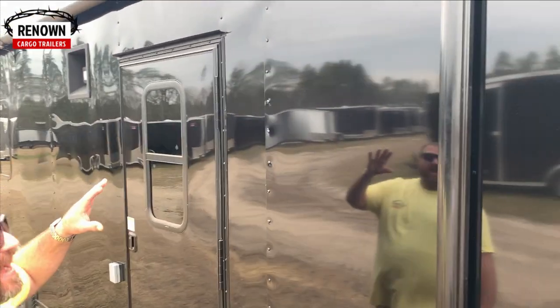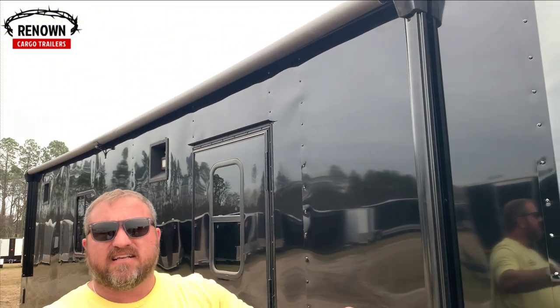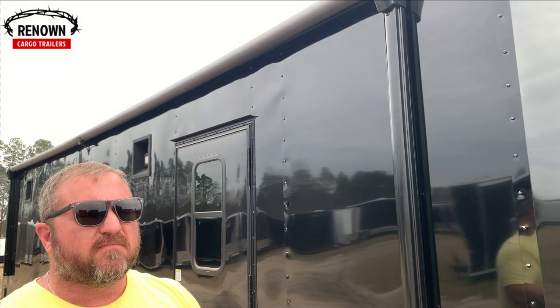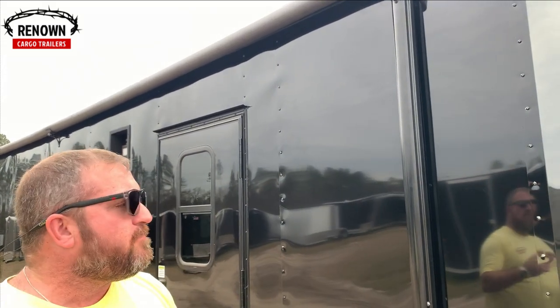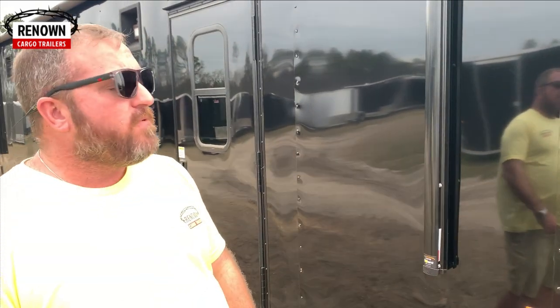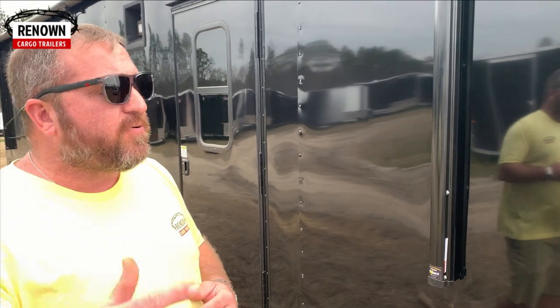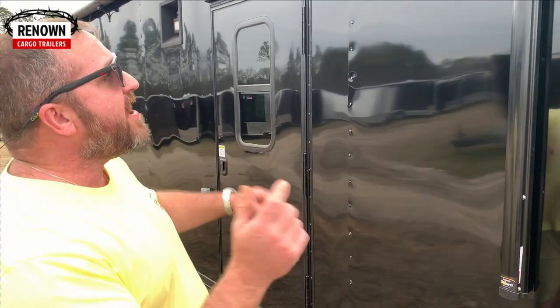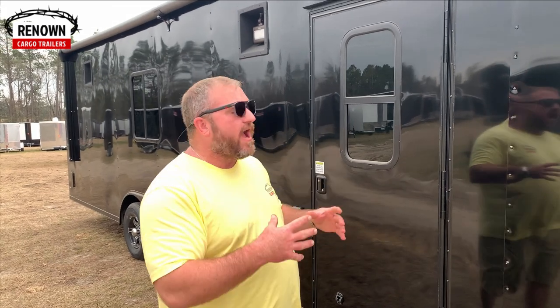It's got a powered awning — this looks like a 25-foot awning. These are made by Dometic — the nicest awnings out there on the market. You see them on million-dollar motorhomes and we put them on our trailers because we don't like cutting corners at Renowned Cargo. We want it to be the best. We tell people all the time: we don't try to be the cheapest and we're probably not going to be, but we are going to have the best product — superior products at phenomenal prices.